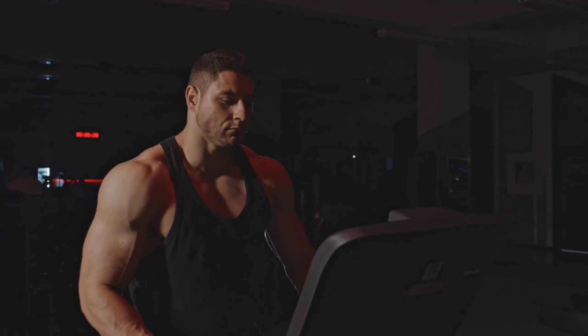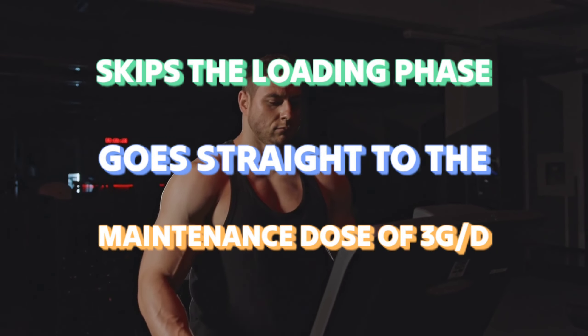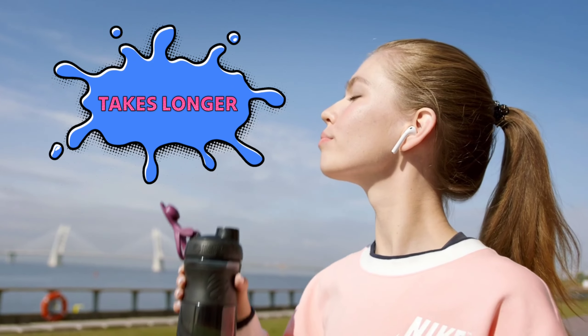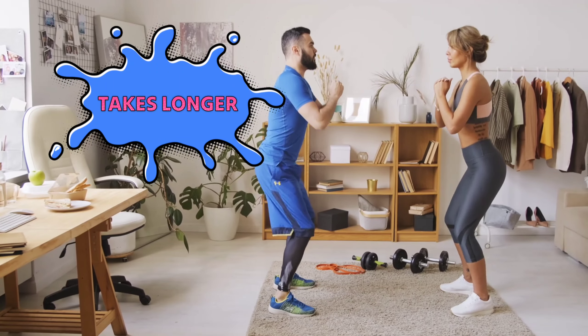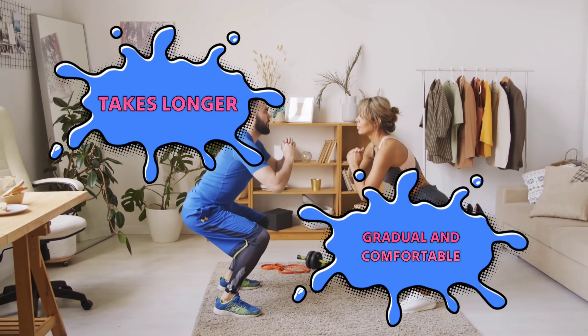On the other hand, we have the non-loading protocol. This approach skips the loading phase and goes straight to the maintenance dose of three grams per day. While it takes a bit longer for creatine levels in your muscles to reach saturation, it's a more gradual and potentially more comfortable method.